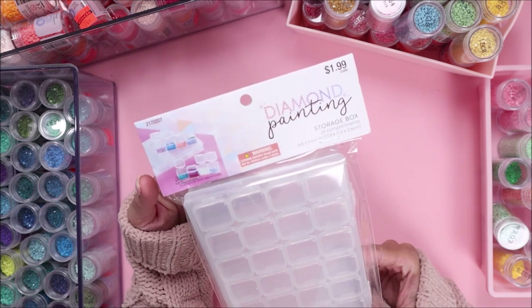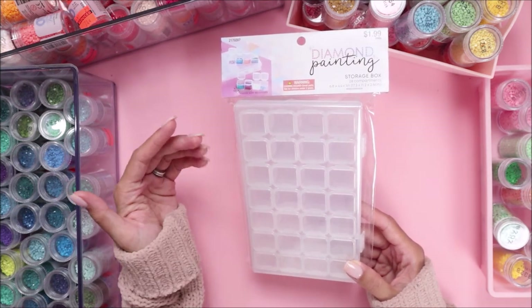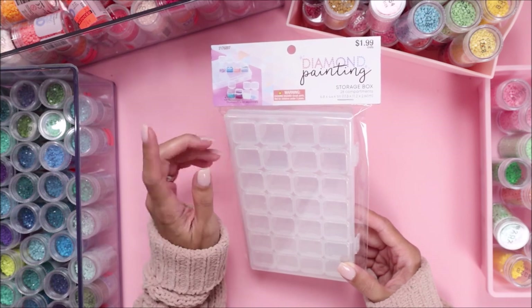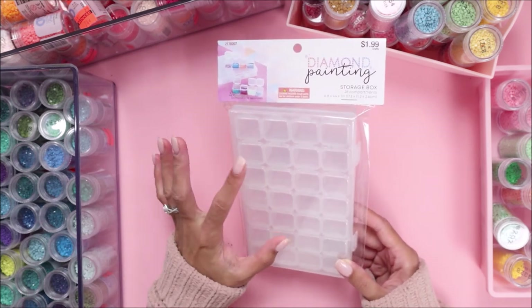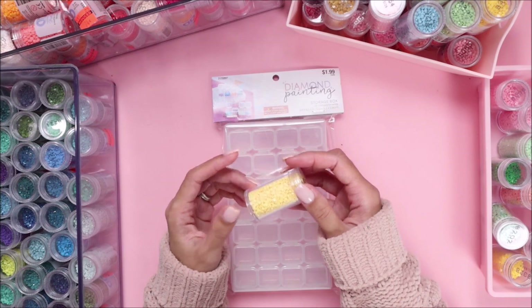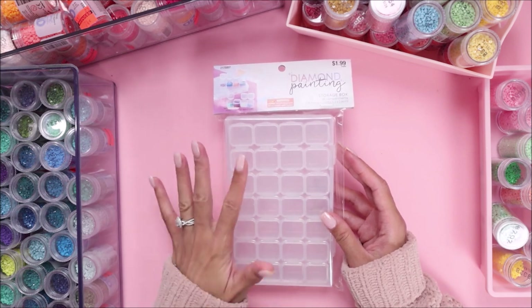I recently got the storage box for diamond painting — basically your diamond dots — from Hobby Lobby, and they're only $1.99, so I grabbed four of these. I'm thinking of doing a little diamond dots box for my collections, like my Maggie Holmes ones. I thought I would do a box for Parasol since I'm working with that collection right now. This holds 28 diamond dots.